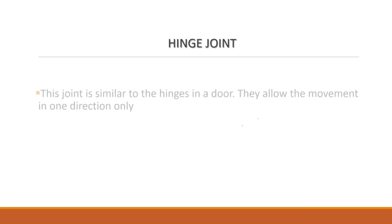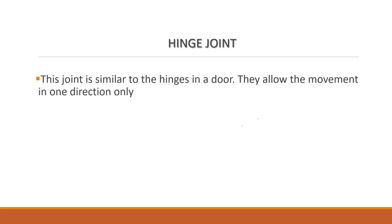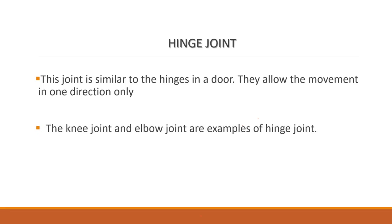Hinge joint. This joint is similar to the hinges in a door because they allow movement in one direction only. The knee joint and the elbow joint are examples of the hinge joint.